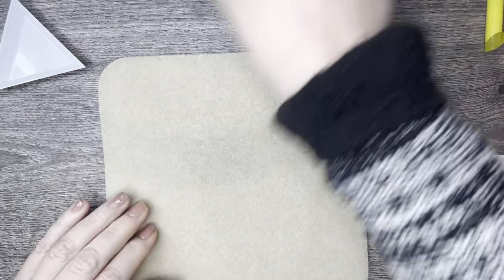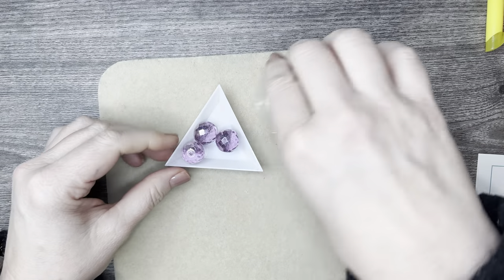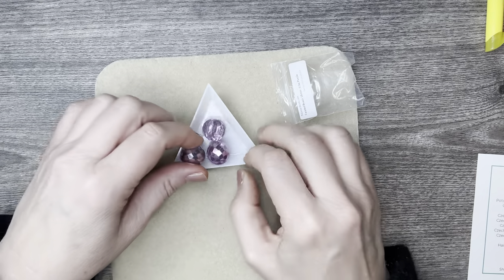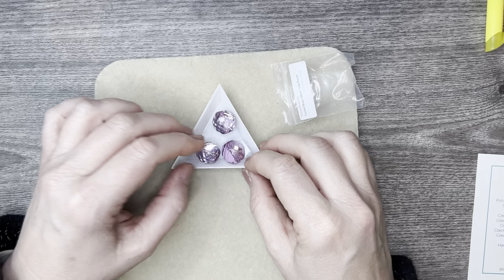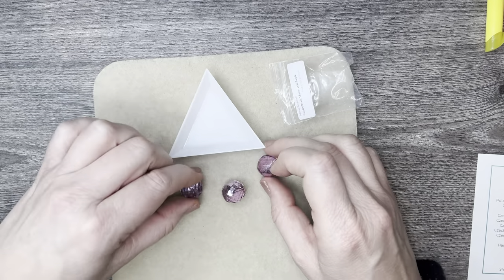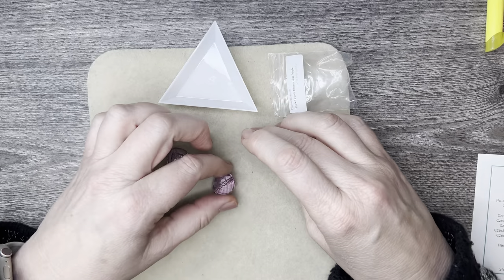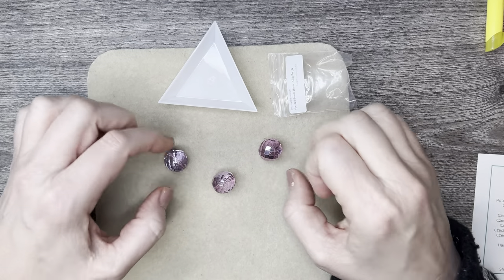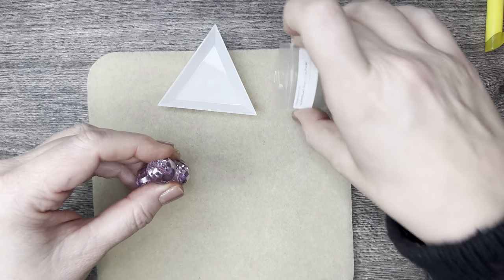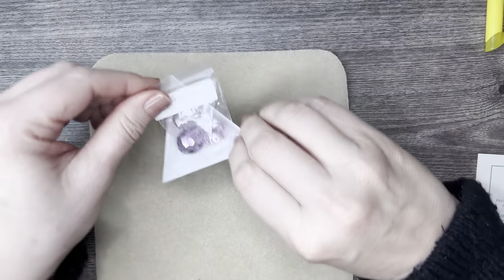Look at these chunky faceted beads — oh my goodness, they're so pretty! They're pretty heavy, so having them as an earring might not be the best, but you can very easily have them as the centerpiece for a necklace and string that up with other goodies in between. So pretty, they are so gorgeous!